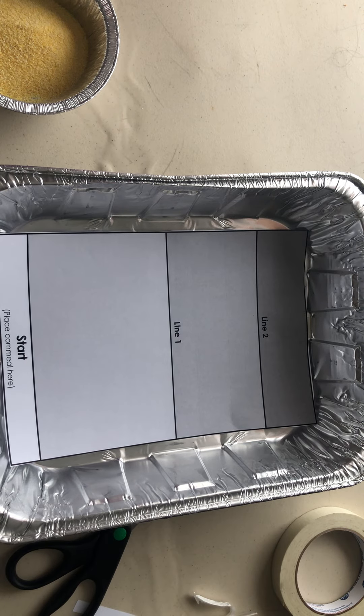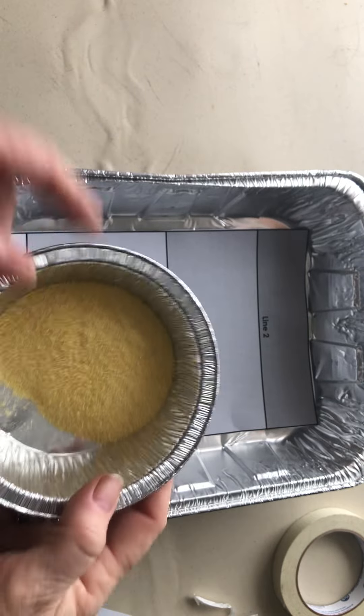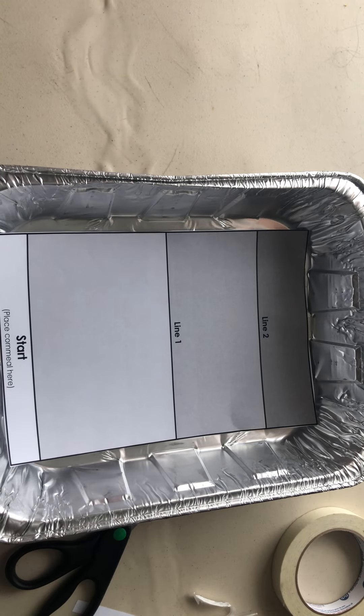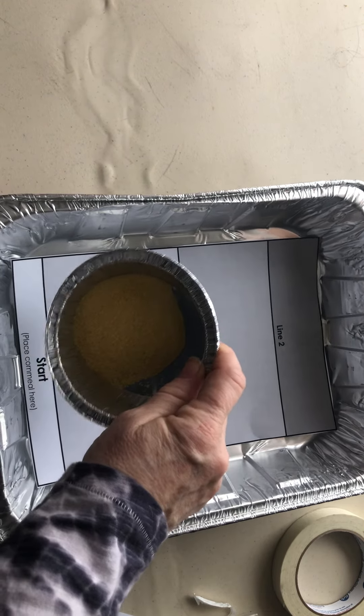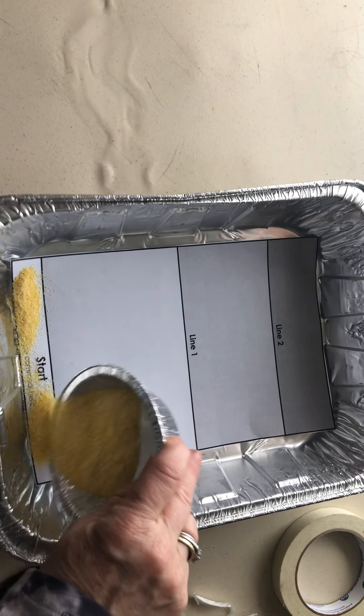It's also suggested that you put the cornmeal in a separate container rather than give the students access to the whole entire collection of cornmeal. You start the setup by placing the cornmeal behind the start line.